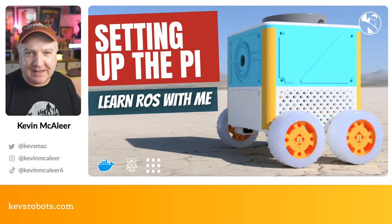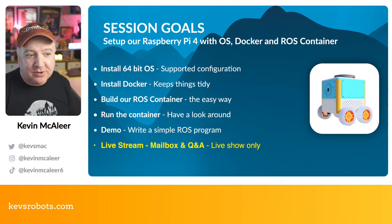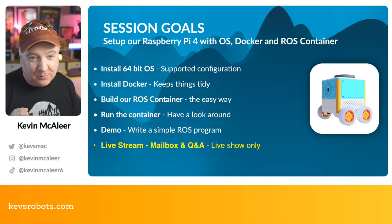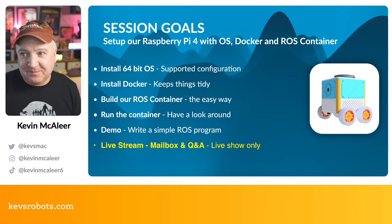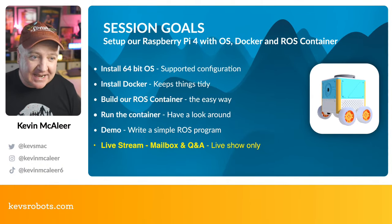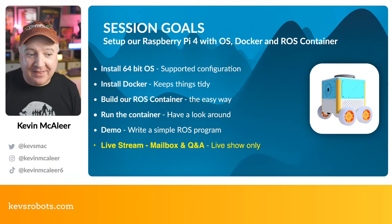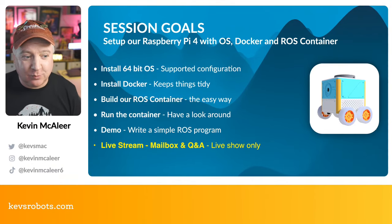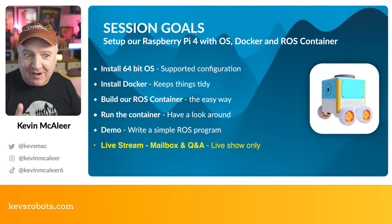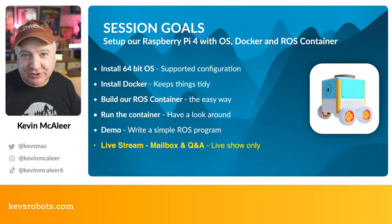This session is all about setting up your Raspberry Pi for use with ROS. We're going to install a 64-bit version of Raspberry Pi OS — the supported configuration from the Open Source Robotics Foundation. We'll install Docker, build our ROS container within the Raspberry Pi 64-bit in Docker, run that container, have a look around, and then have a short demo to write our first ROS program. If you're sticking around for the live stream, there'll be a mailbox Q&A at the end.